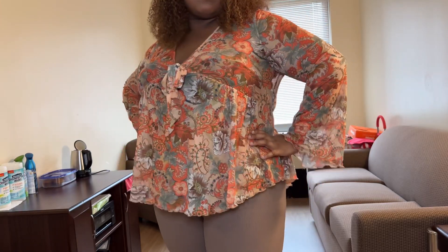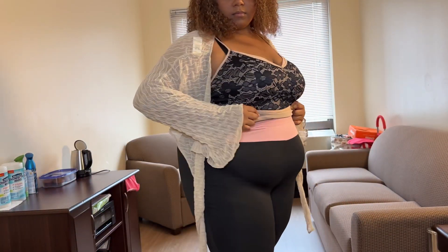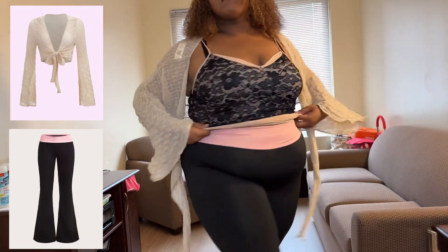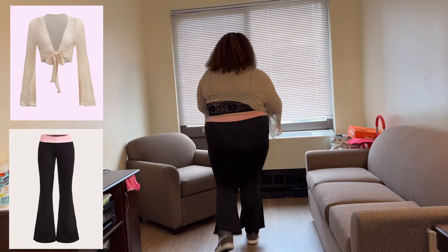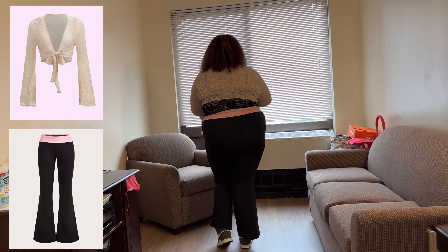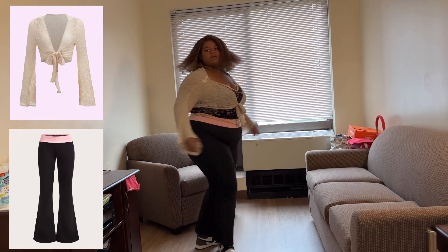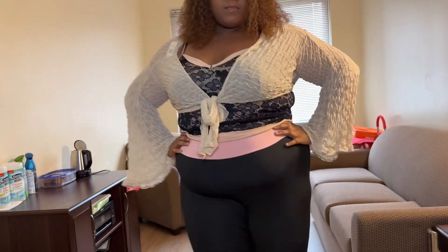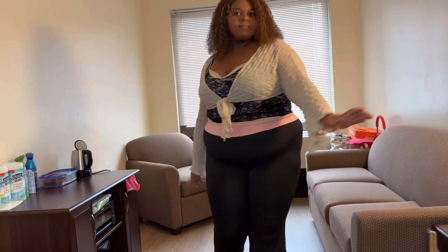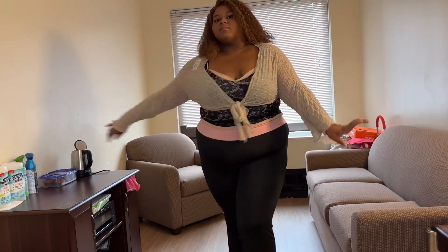Our last model is wearing two items from the Sheen Icon collection: the Plus Color Block Flare Leg Pants in black and the Plus Textured Tie Front Mesh Top. Wait — what is she doing back there? Ma'am, turn around! Oh my goodness, she tied up the top — what an icon! You're giving beautiful but also sporty in fashion. You look so stunning and beautiful.